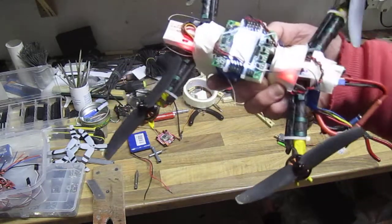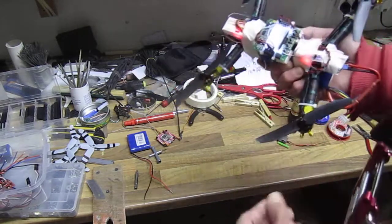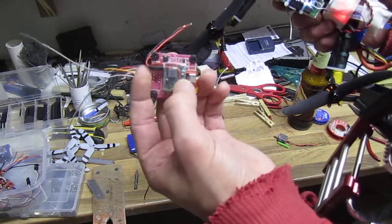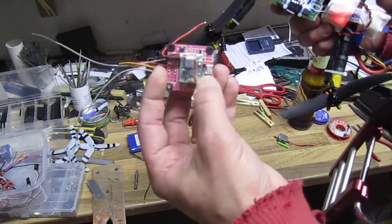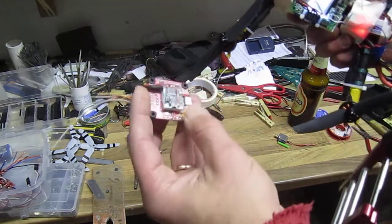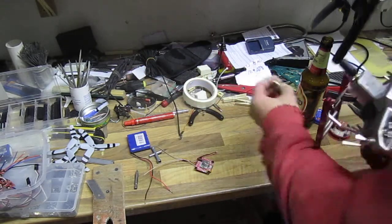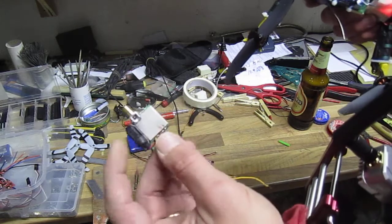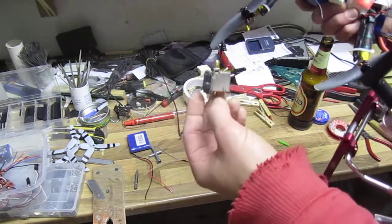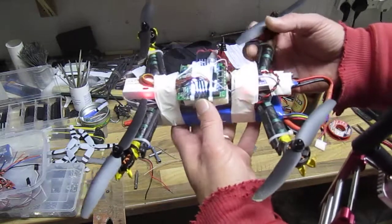I've got the KK2 on and another receiver, just to rule out or confirm the possibility of those step-down modules. I had a suggestion that they might be noisy and give interference to either the NAZE32 board or the receiver. And they do in fact give so much noise that I had to put the video filter on — they give so much noise it completely kills the video. Still not looking good, still the same twitching.